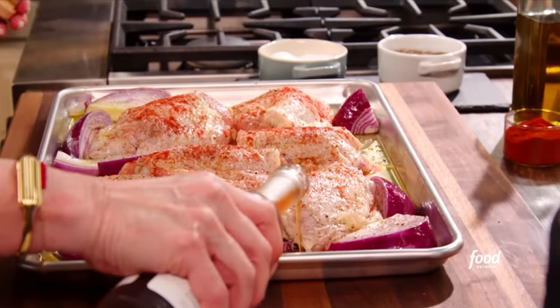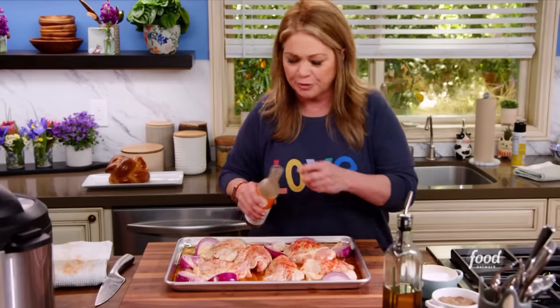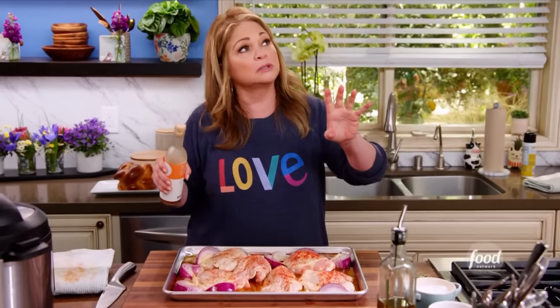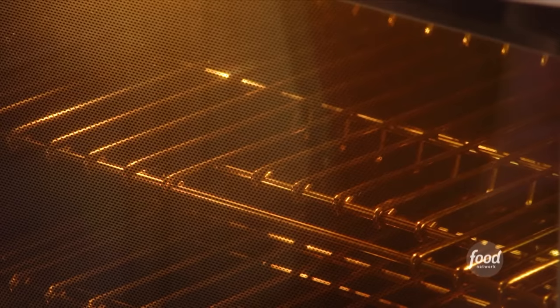To top it all off, I really want this to be kind of on the tangy side, and sherry vinegar is super tangy. Get about a quarter cup in there and just do it all around the chicken. This is gonna go in the oven at 450 degrees, all told about 35 to 40 minutes, but only go in in the beginning for 15 minutes — because then I'm gonna add some tomatoes, some garlic, and some Castelvetrano olives. You don't want to put those in too early because they might burn.